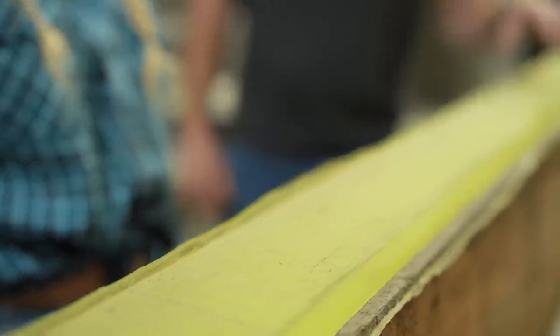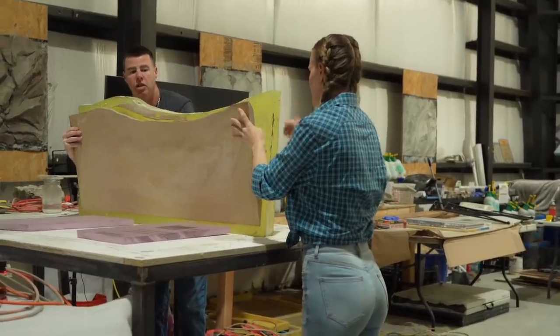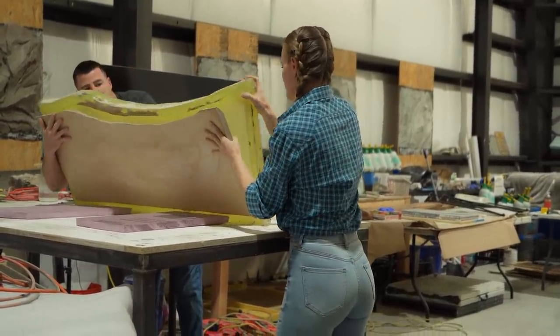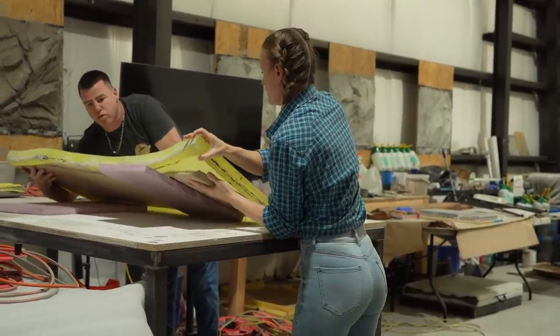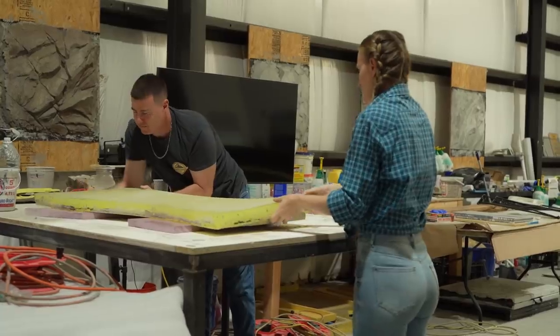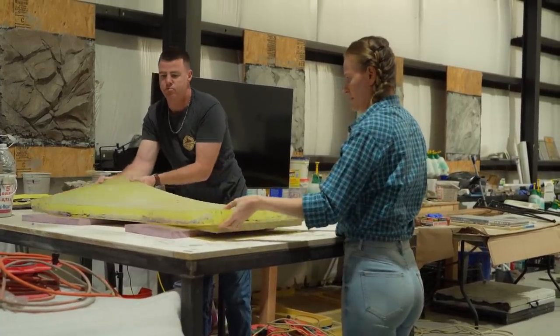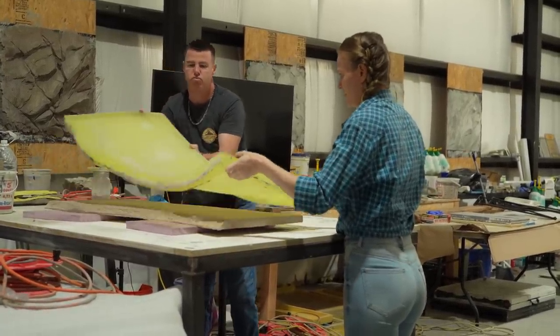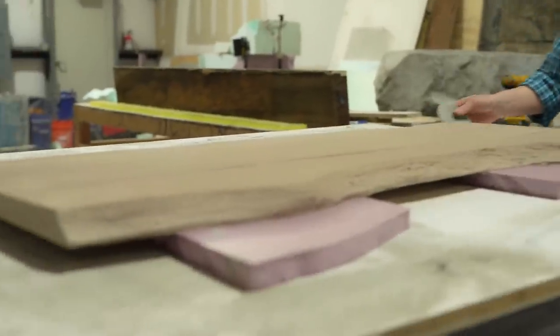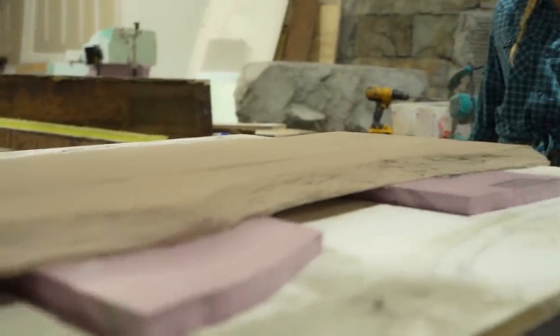The last project is to demold the GFRC live edge slab. It came out perfectly too. I love the wood pattern in the cement. To me, it is important to never stop learning. There is always something new out there to explore. It is amazing to be able to connect with other creators and share and learn new techniques. I cannot wait to create more videos and share more of the newly learned skills and improve them along the way.